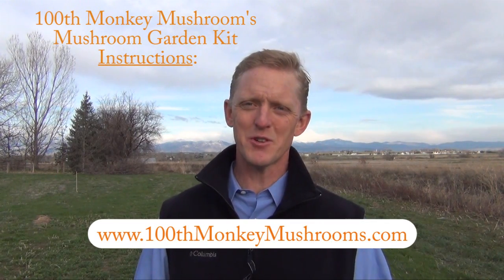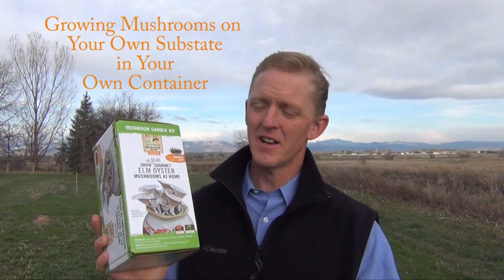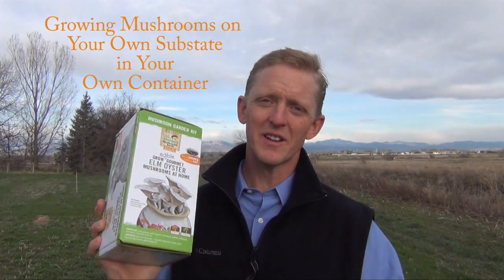Hello again everyone, this is Jim from 100th Monkey Mushrooms, and welcome to our video on how to use our new garden kit. We're really excited about this kit because there are so many applications that it can be used for.